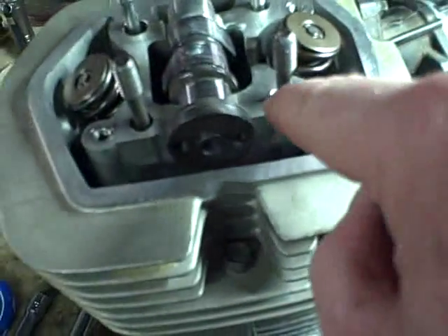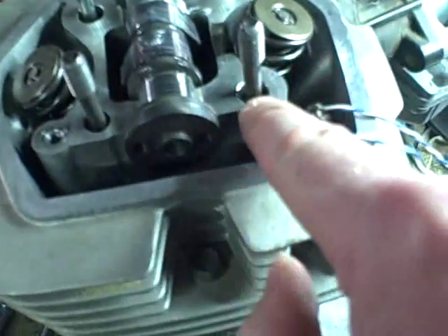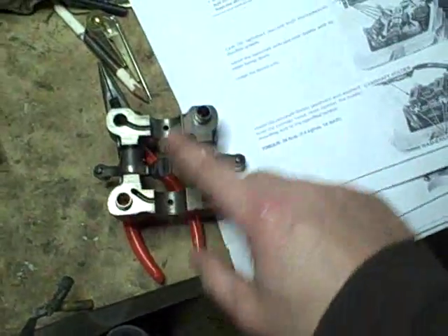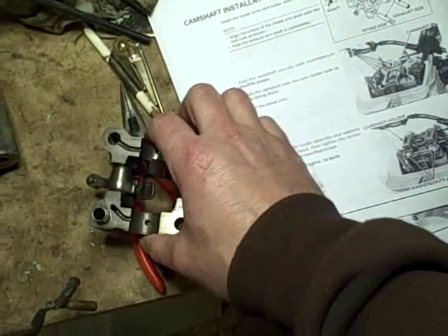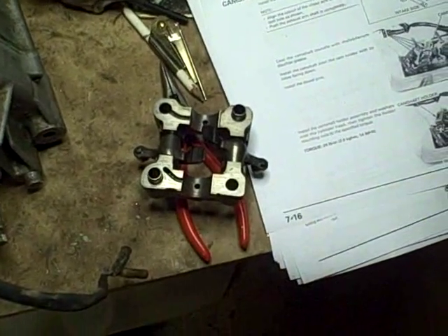At this point, if you haven't already done so, you would install your dowel pins that go around the studs here. The dowel pins are actually still on this half of the camshaft retainer, so I'm going to just leave them there and put the whole assembly on.